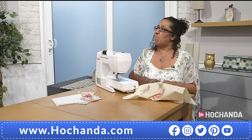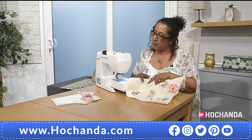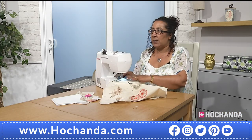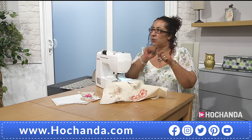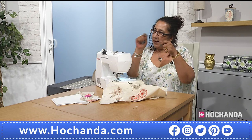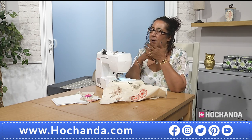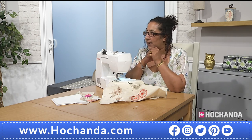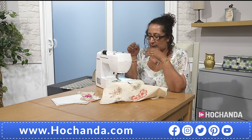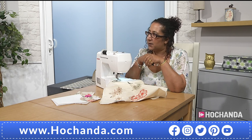For the free motion embroidery drawings, how do you transfer them? I use a light box — or if you don't have one, stick it on the window, put the template underneath and follow the lines through. You can use an air-erasable pen, an iron-off pen, or a bit of chalk. Once it's stitched you are not going to see the pen mark so much.